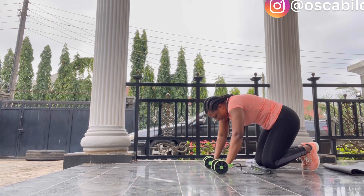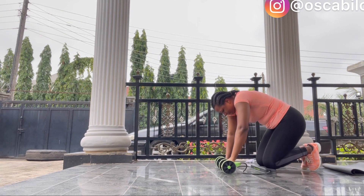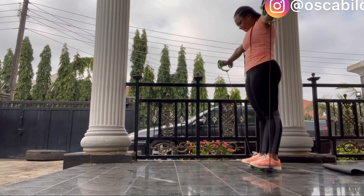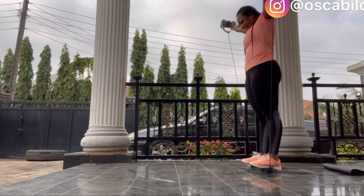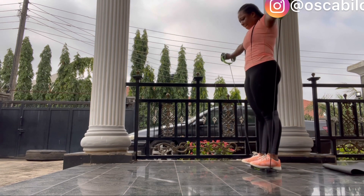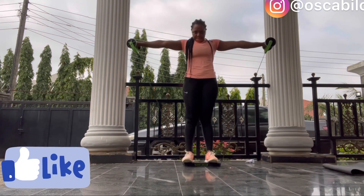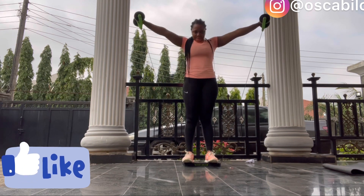So there are actually two types of ab rollers. I got this one from Jumia. The first time I tried a similar ab roller in the gym, I fell face flat. So I got this one thinking it would be easier, but it wasn't easy at all. I thank God I pulled it off today!